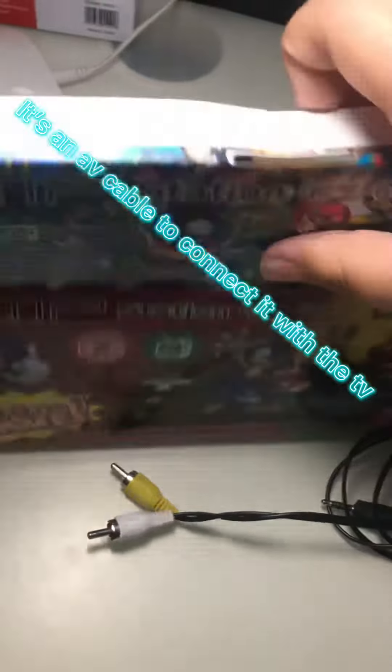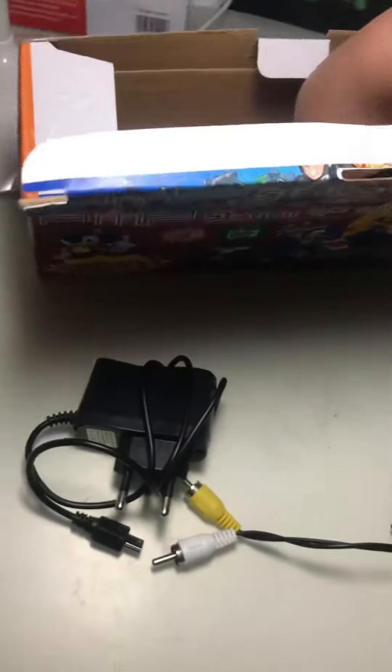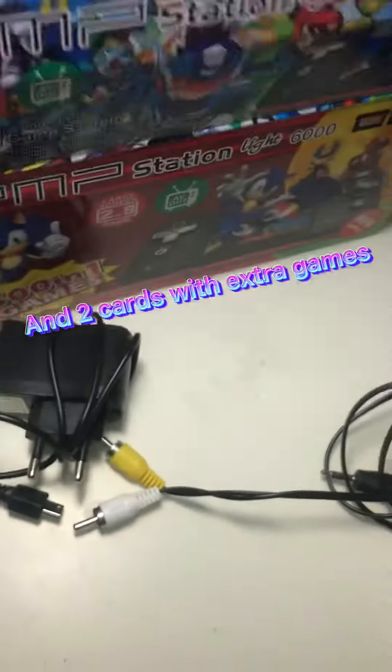It's an AV cable to connect it with the TV, a charger, and two cards with extra games.